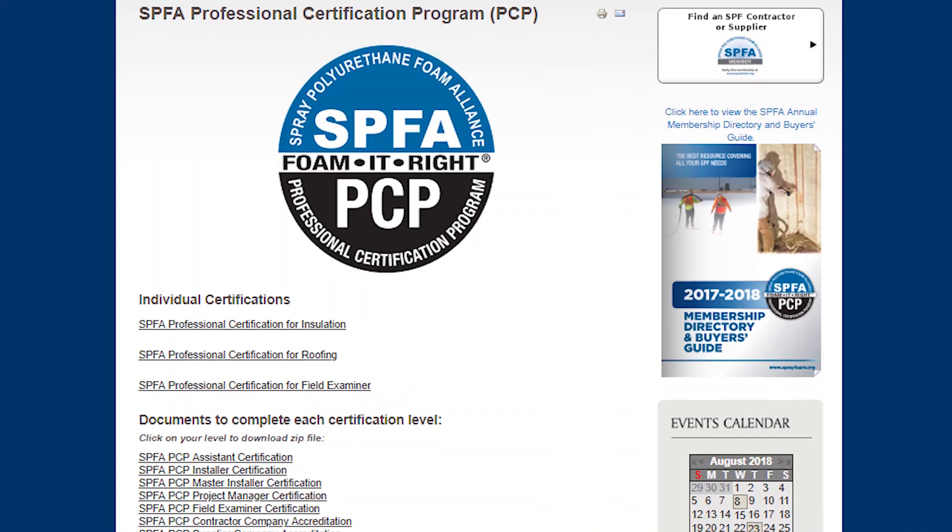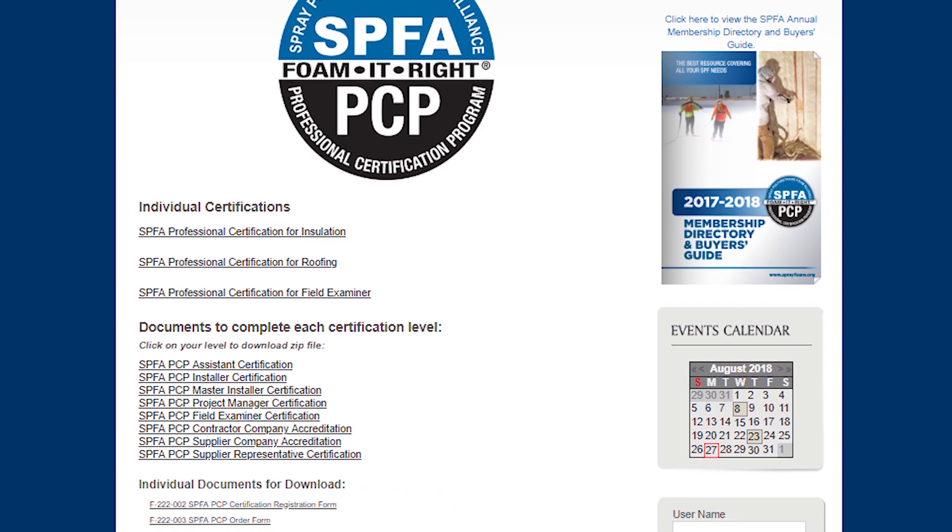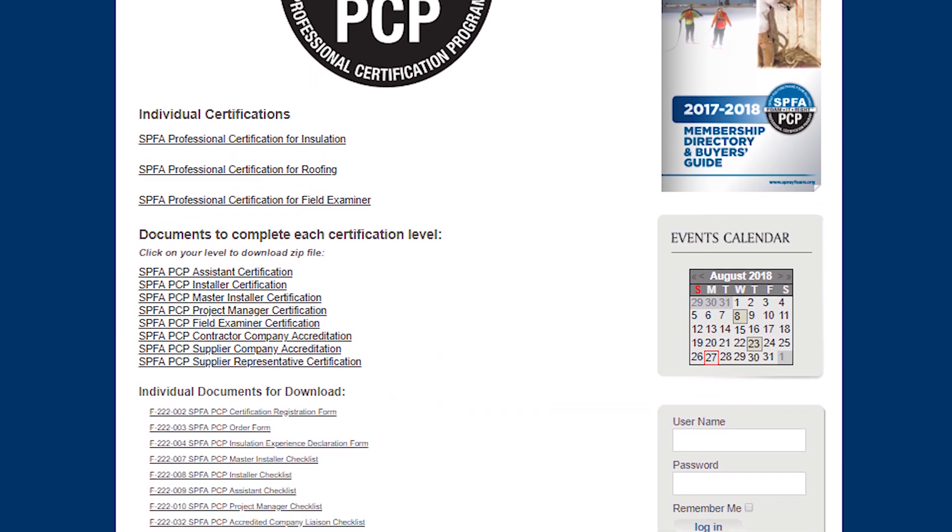As far as contractor qualifications for a silicone installation, the contractor should be trained by the manufacturer. They should also be trained through the SPFA, which deals a lot with silicone coatings. Your contractor is only as good as the experience they have, so if they're not qualified to put your roof on, they shouldn't be there putting your roof on.